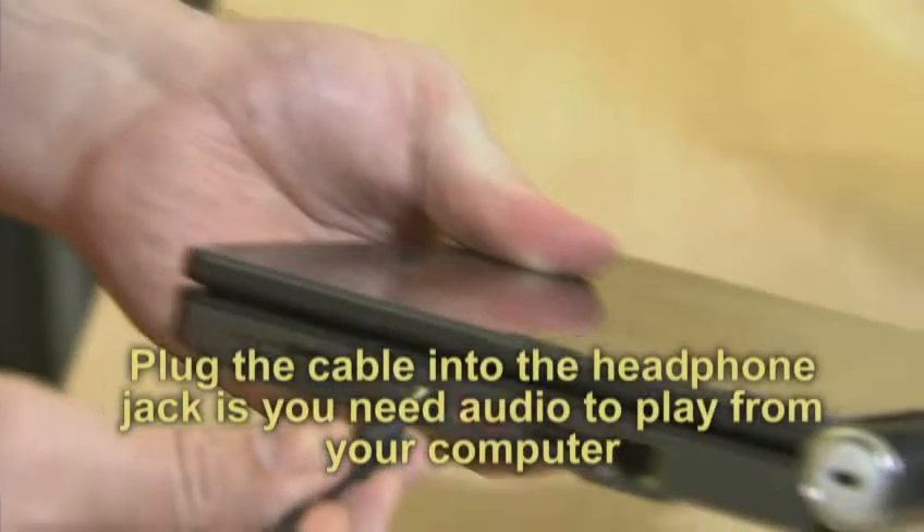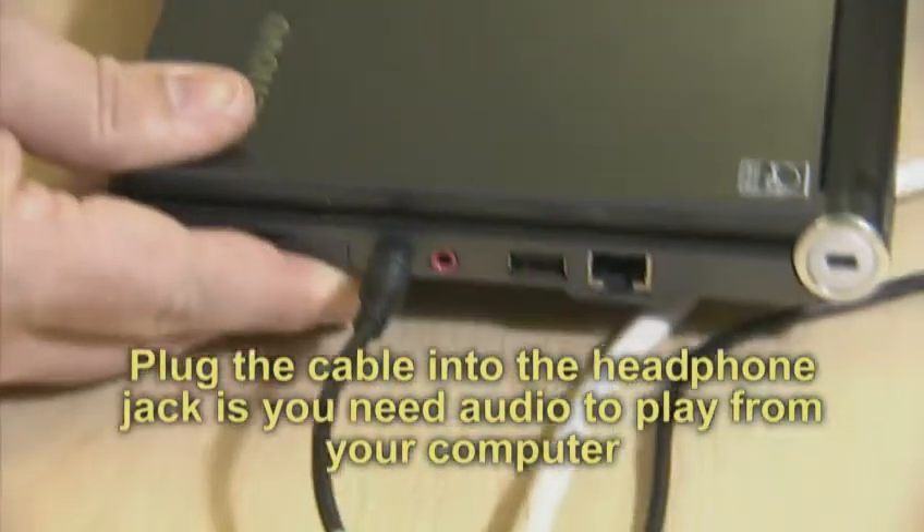Adjust your volume if necessary. Plug in the cable to the headphone jack if you need volume from the laptop directly.